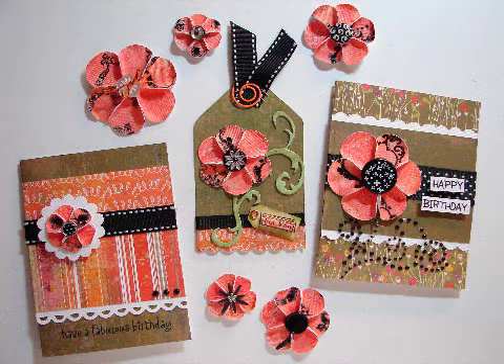Thanks for joining me today. In this video I'm going to show you how to make these cute flowers using Ranger's Claudine Helmets Studio Sticky Back Canvas, Fiskars Ultra Shape Express Cutter, and the tag template.